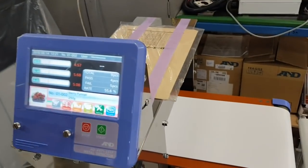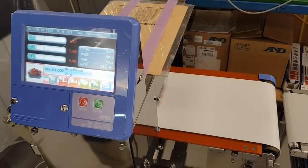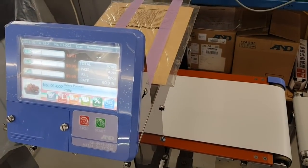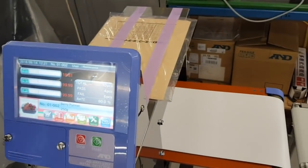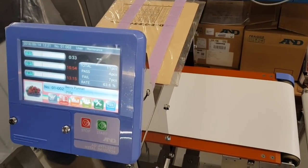A full needle in a lengthways orientation — we knew that wasn't a problem before — the signal is off the scale. Let's go straight to what was the most difficult on the larger aperture detector: half of the needle oriented crossways. We put that through and you can see it registered a fail — no problem picking up half a needle inside a single punnet.